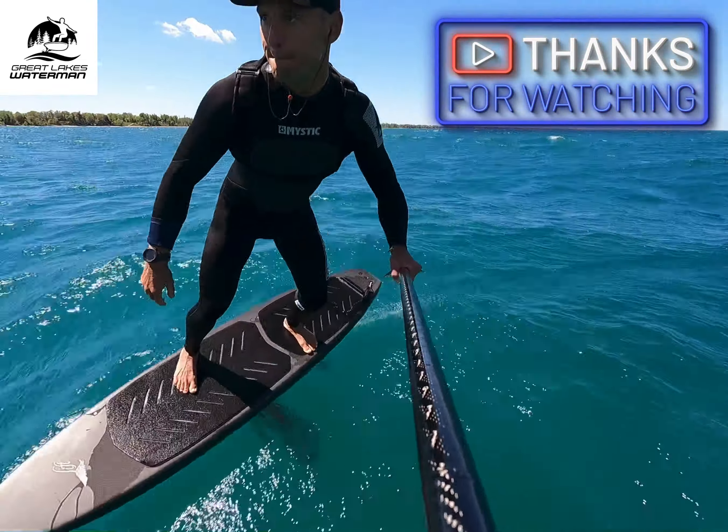Maybe just size up one board. If you're looking at gear online, it does make a little bit of difference and it'll make life easier. Size up on the foil just a little bit, because it is different. Anyways, go get some — thanks guys.